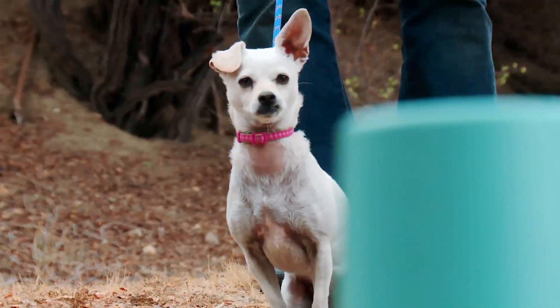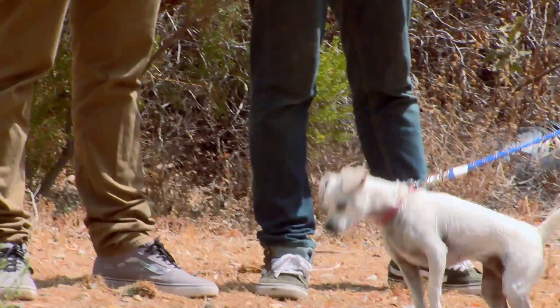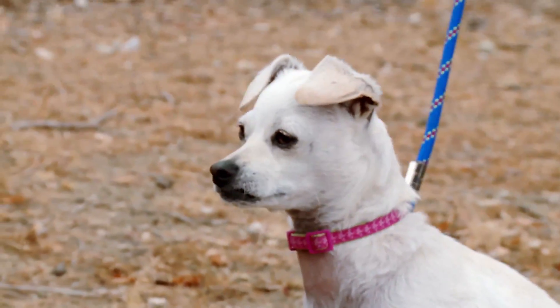Next, I'm going to have Carrie point to the empty cup — look, Snowcone — trying to get Snowcone to come to it. If Snowcone is clever enough to realize that Carrie is trying to trick her, then Snowcone will figure out that the treat is under the other cup.